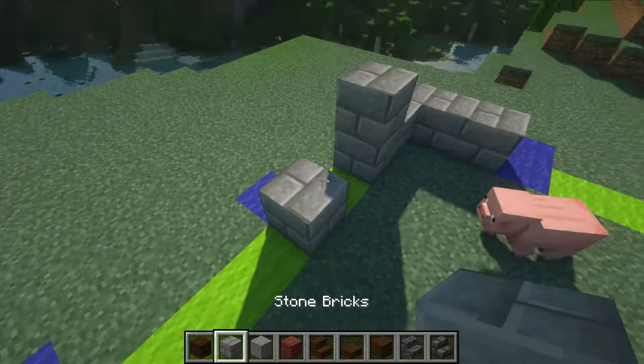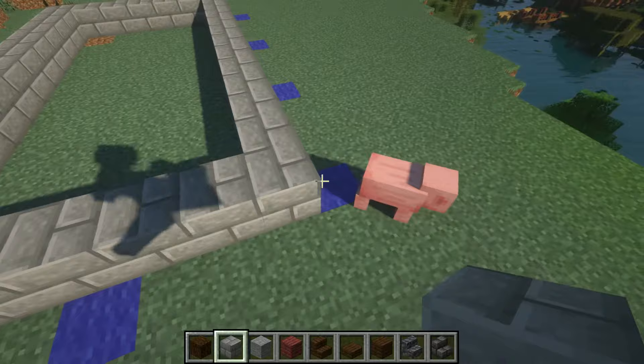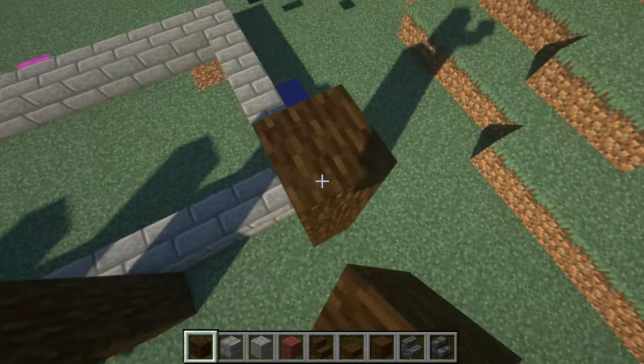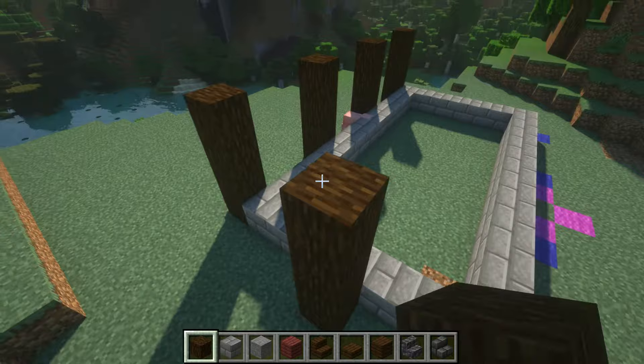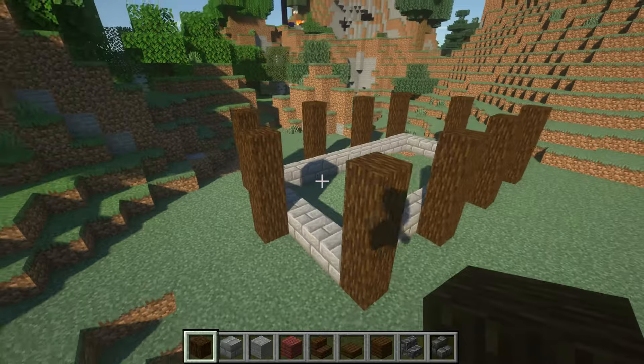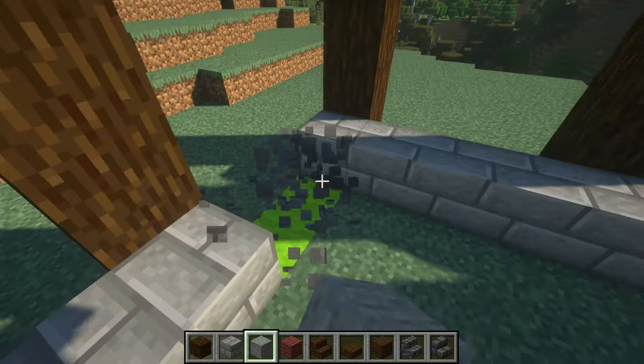First thing you want to do is put in this foundation and we are going to use a mixture of stone bricks and stone. I'm going to fill all this in for you just so you can get the full picture. Now what you're going to do is take spruce logs and stack them up 4 high all the way around, leaving a 3-block gap in between each one. This one we will extend further up but for right now we're going to leave it 4 blocks high.